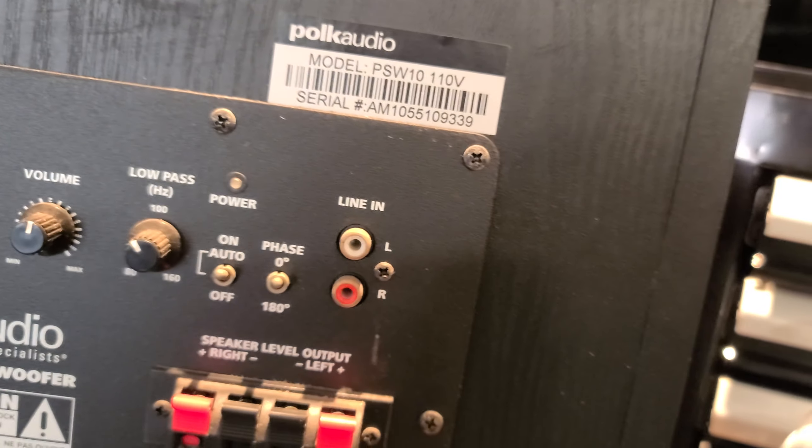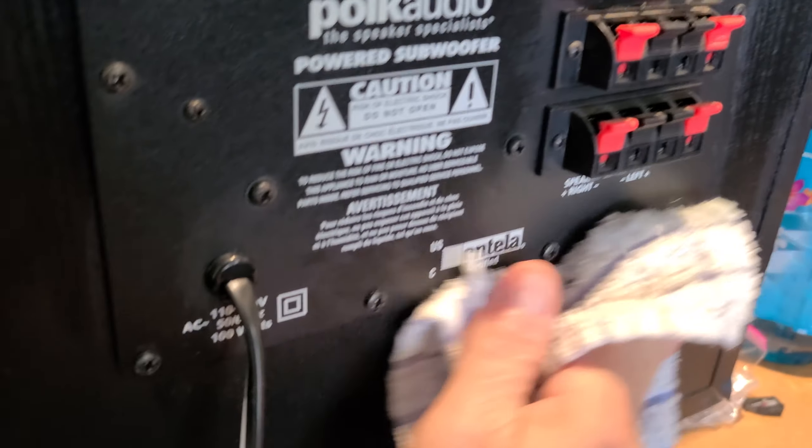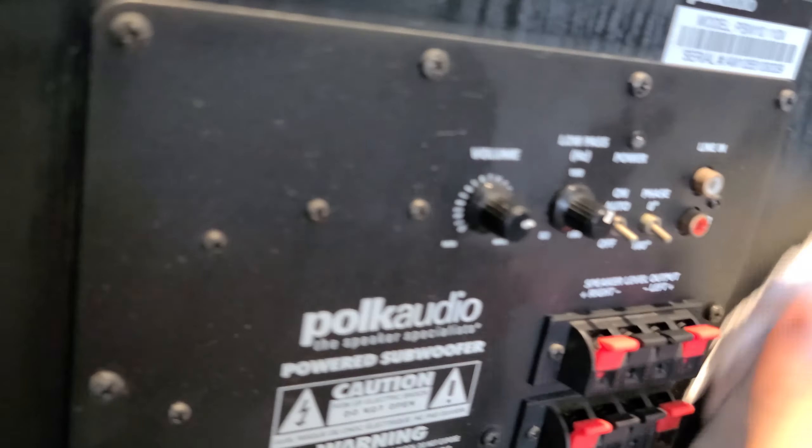Some people think that speaker level inputs have a little bit more punch to them — I don't know if I agree with that. You can see there where it had a few little issues that I can probably touch up with my Sharpie or paint Sharpie pen. I'm going to go ahead and clean all this really good — all this stuff is really dirty, should have seen the place it came from, pretty gross. Switches and knobs are all filthy. Hopefully the potentiometers aren't dirty; if they are, I'll take the amplifier out and spray those with contact cleaner.